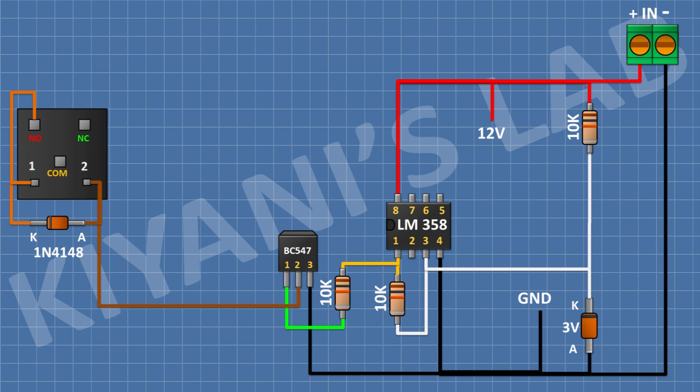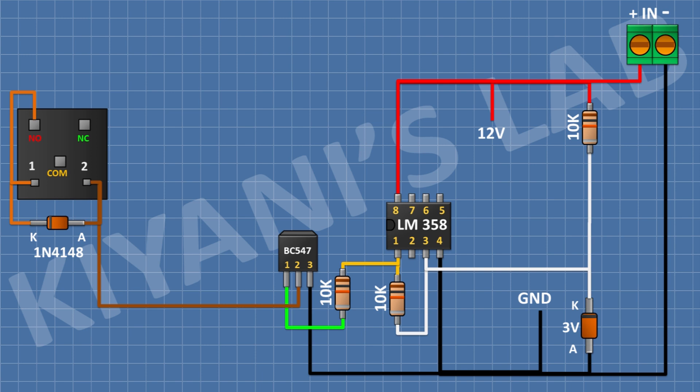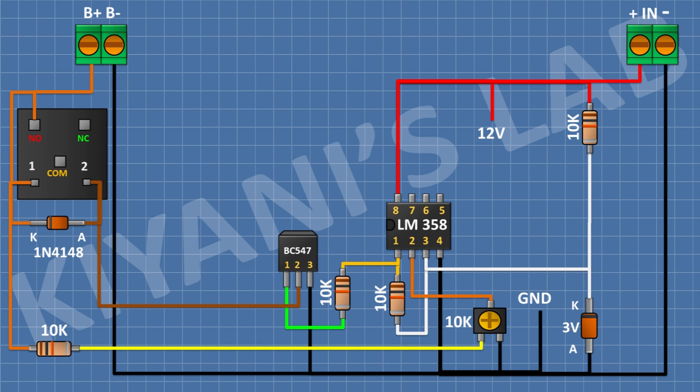After that I'm gonna connect a two pin terminal block and connect its one pin to the cathode of the diode and its other pin to ground. After that I'm gonna connect a 10k trim pot and connect its center pin to pin number 2 of the IC and its one side pin to ground. After that I'm gonna connect a 10k resistor and connect its one side pin to the remaining pin of the 10k trim pot and its other pin to the cathode of the diode.